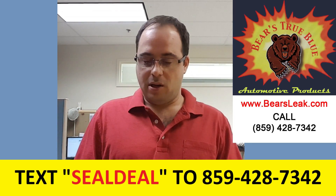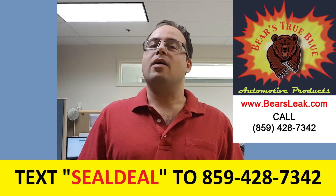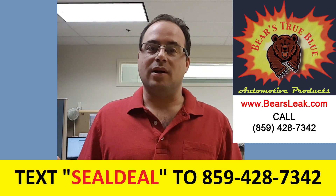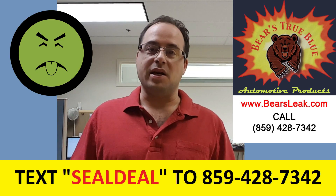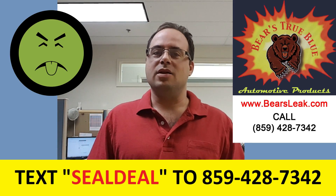Our product is called Baer's True Blue Head Gasket Sealer. Now there are plenty of other products out there that you may have heard of: Bars Leaks, Blue Devil, K&W, Steel Seal, and the list goes on and on.